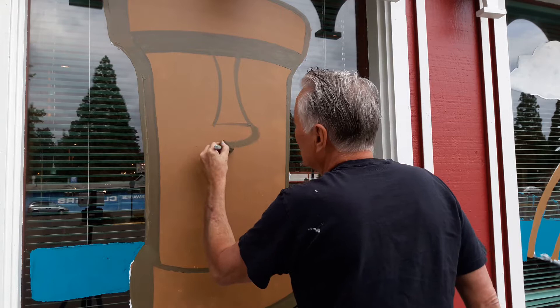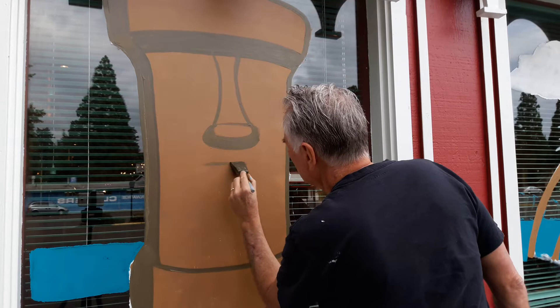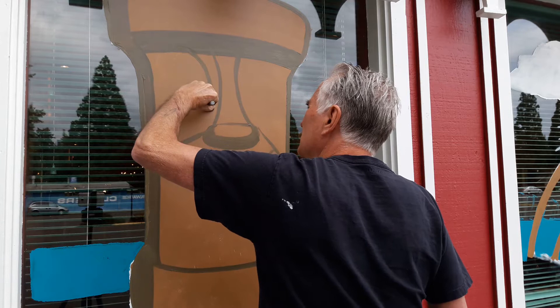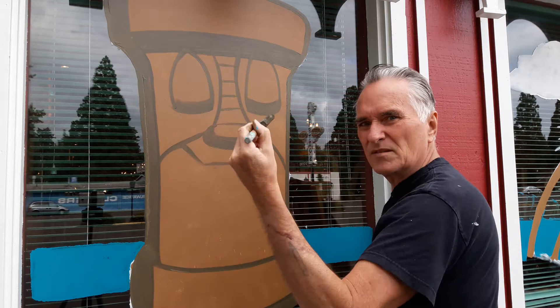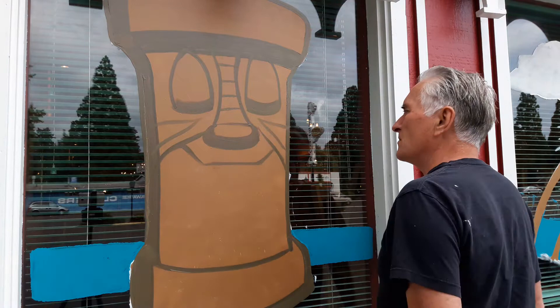Underneath the nose you want a thicker line. Then this is his mouth, and then the eyes. I'm going to come back and paint a lighter color in here with highlights and shadows. You can add all these little details by turning the brush sideways. I just kind of make it up. I like to make a big mouth — a big smiling mouth.